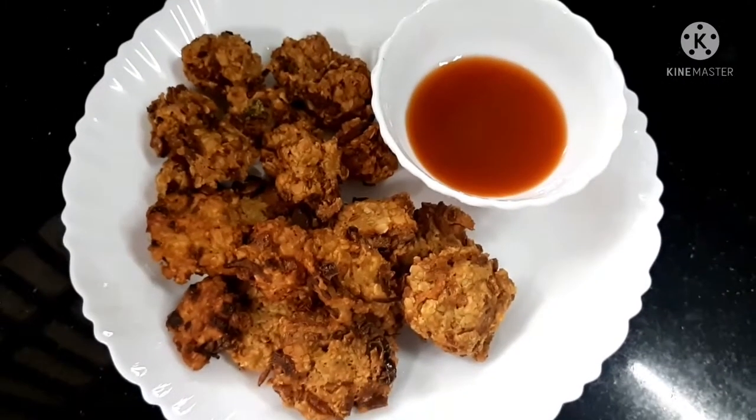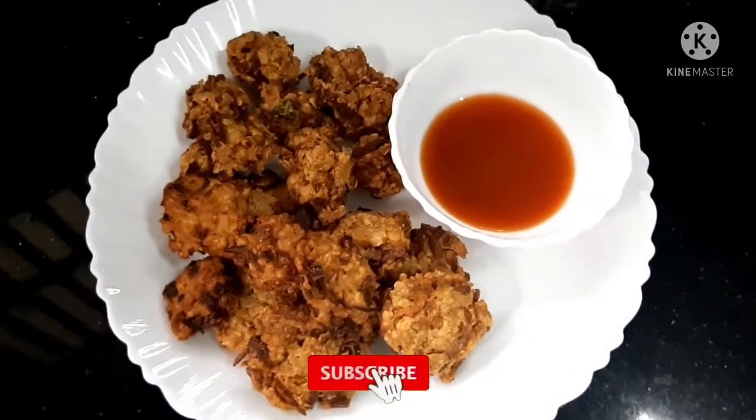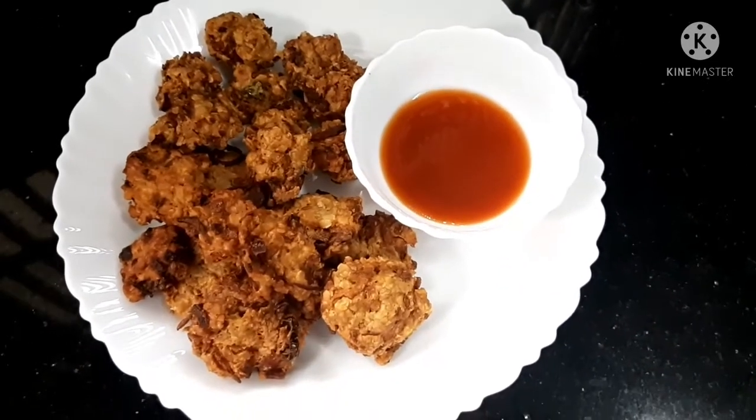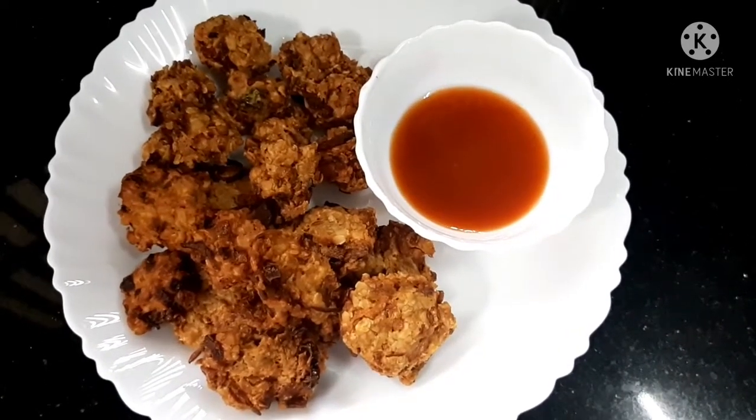Hi friends, I am going to eat an evening snack with oats and crispy eggs. I am going to share a recipe.